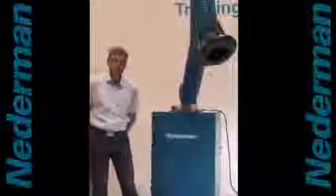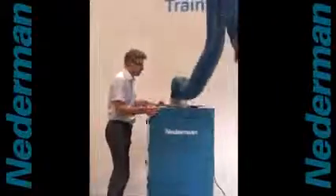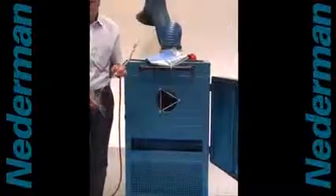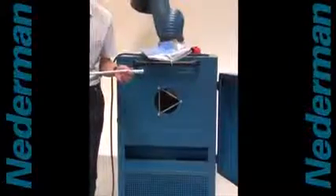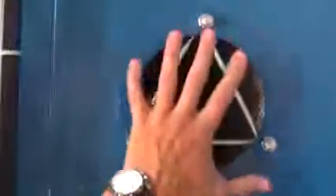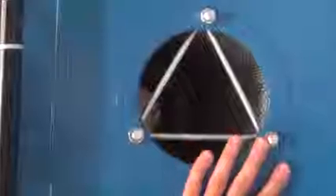When it's time to clean the filter, you simply open the back of the filter. Together with the unit comes a small compressed air gun. When you clean the filter, you clean with the compressed air gun at three to four bars and move the cleaning nozzle along the inner side of the filter. This is the clean air side of the filter, which means that you will not have any dust on this side whatsoever.